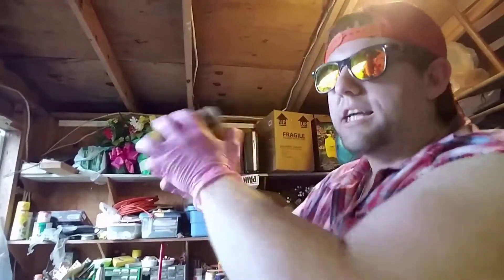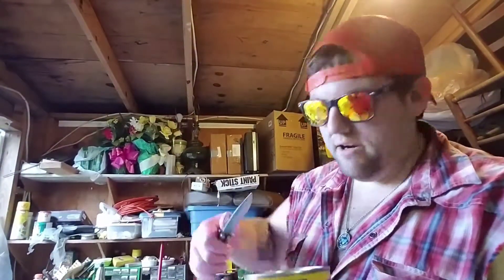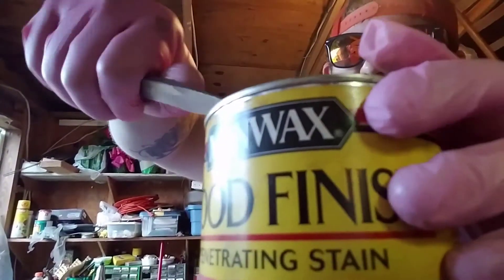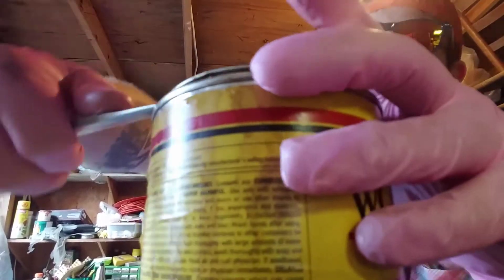All right, shake, shake, shake. Now we're going to open this up. Got my knife here. This one is about done with the stain. I got the other one working with a clear coat.